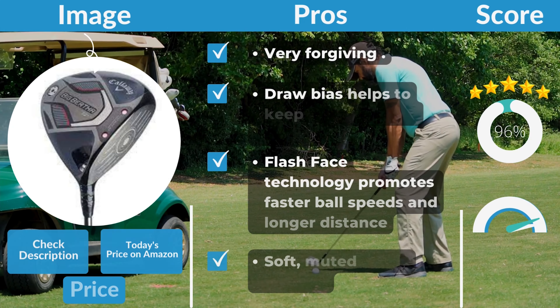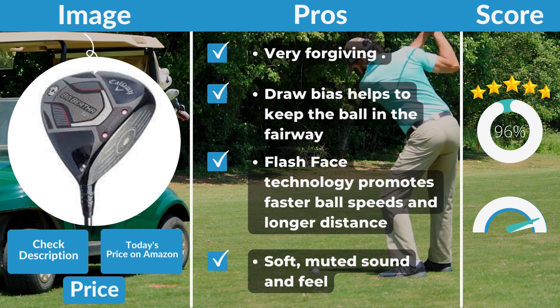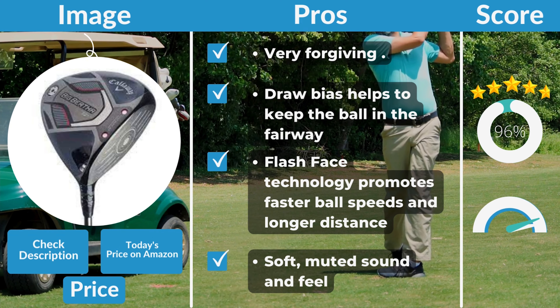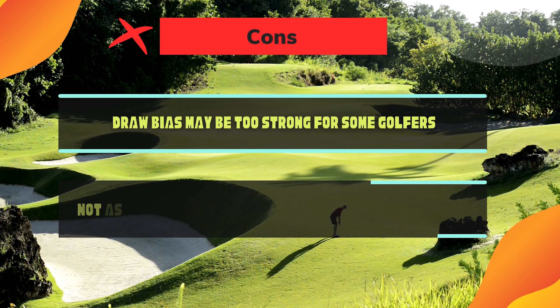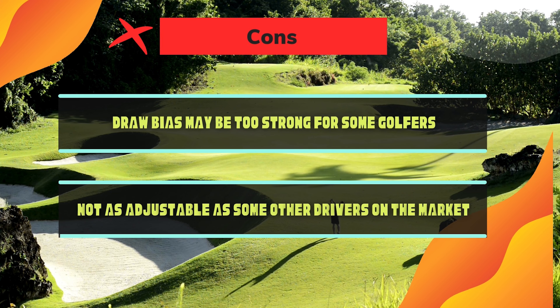Pros: very forgiving; draw bias helps to keep the ball in the fairway; Flash Face technology promotes faster ball speeds and longer distance; soft, muted sound and feel; stock shaft is a good fit for a wide range of swing speeds. Cons: draw bias may be too strong for some golfers; not as adjustable as some other drivers on the market.